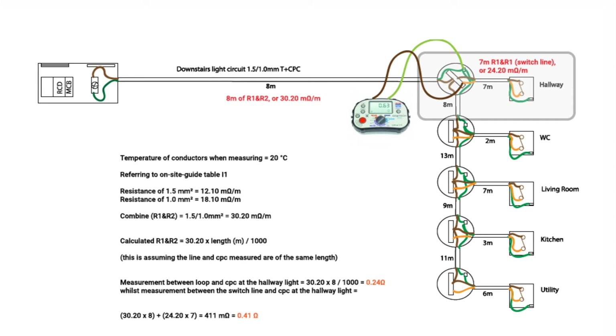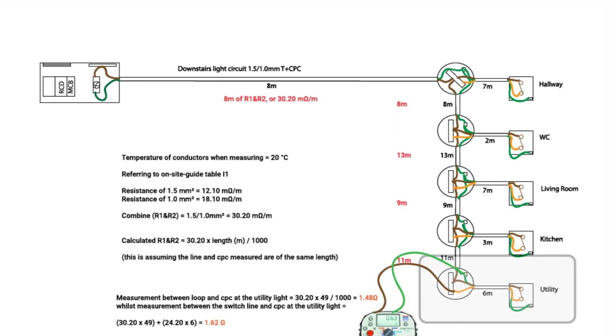But why do we always go to the furthest light? The furthest light incorporates the longest length, so it's important to verify the total resistance. I have 8m, then another 8m, 13m, 9m, and 11m — 49 metres of 1.5/1mm cable — giving approximately 1.48Ω. Don't forget we go to the switch line, so there's an extra 6 metres of 1.5/1.5mm cable, increasing the reading to 1.62Ω. That is where electricians go to get the R1+R2 value.